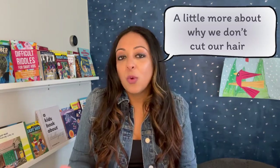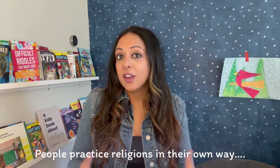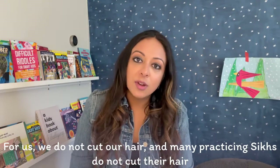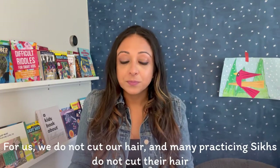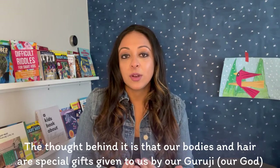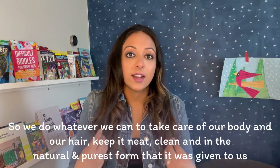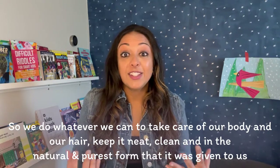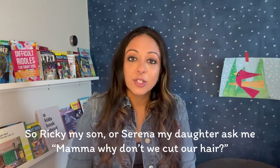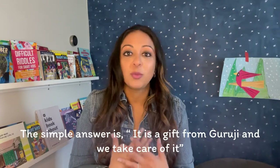A little bit more about why we don't cut our hair. Like many religions, people practice religion in their own way — everyone has their own journey and practices. For us, we do not cut our hair, and many practicing Sikhs do not cut their hair. The thought behind that is our bodies and our hair are special gifts given to us by our Guruji, or our God. So we take care of our bodies, take care of our hair, keep it neat and clean, and keep it in the natural and purest form it was given to us. When Ricky or my daughter Serena ask, "Mama, why don't we cut our hair?" the simple answer is: it is our special gift from Guruji, and we take care of it.